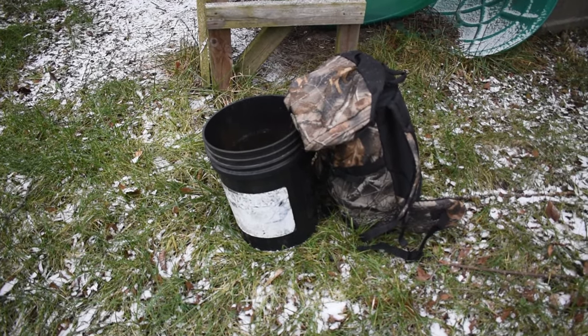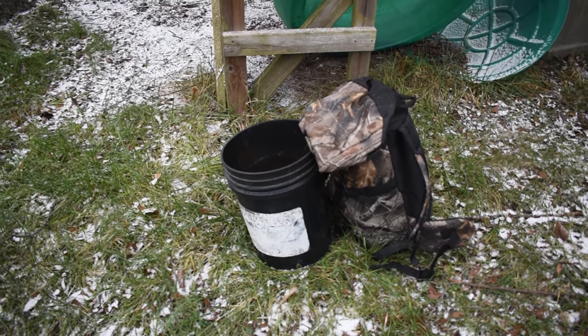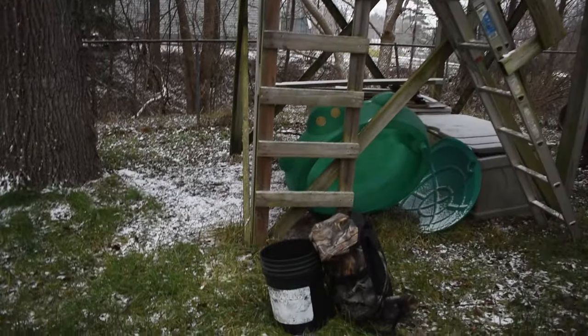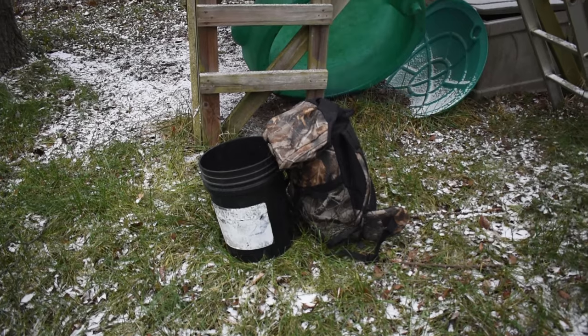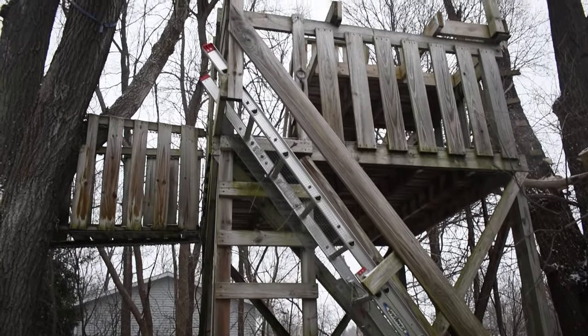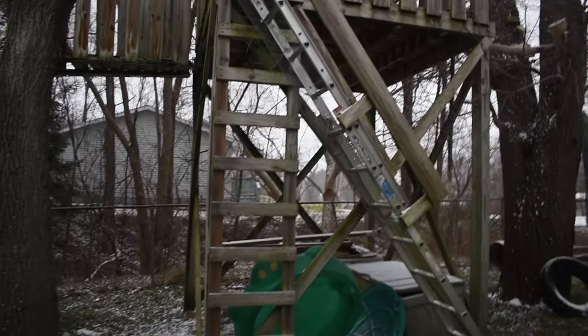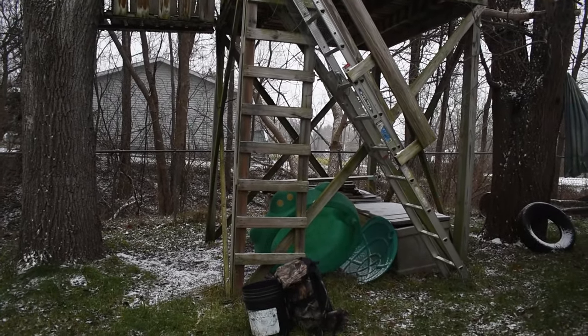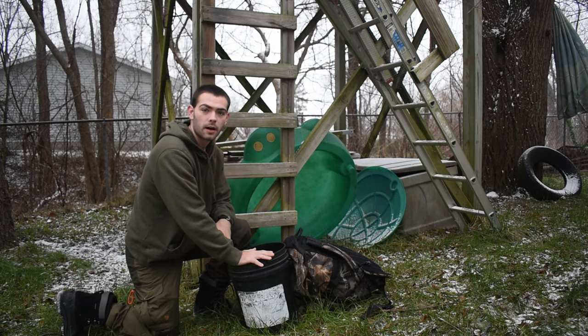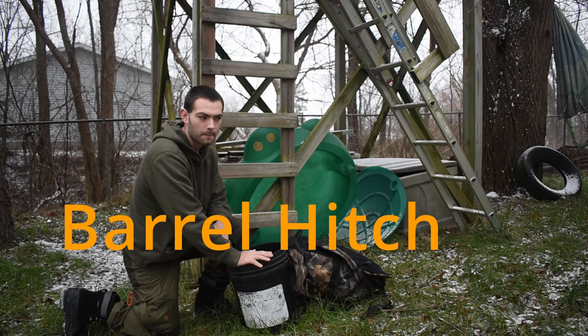So you're gonna have a bucket and a backpack. I need to get that bucket up there in the treehouse, but the problem is it's too heavy. Why would I want to risk climbing up that ladder hauling super heavy stuff? Now it can be done, but I can give you a much easier way to do it. This is called the barrel hitch, or bucket hitch.